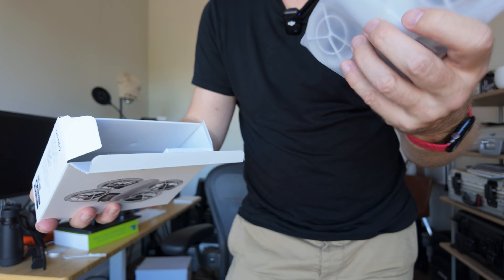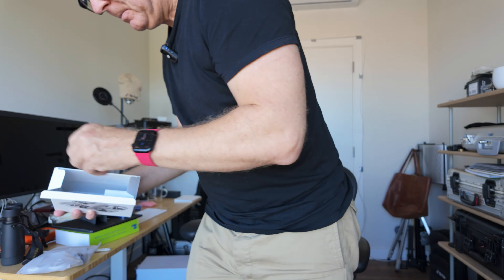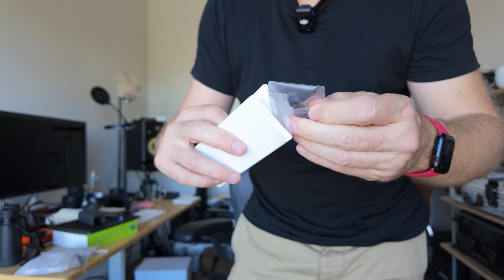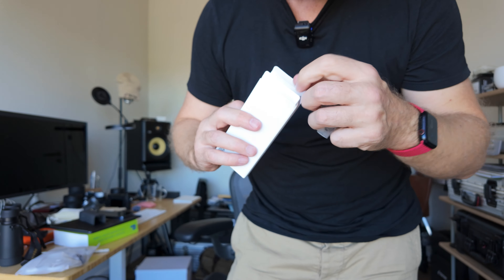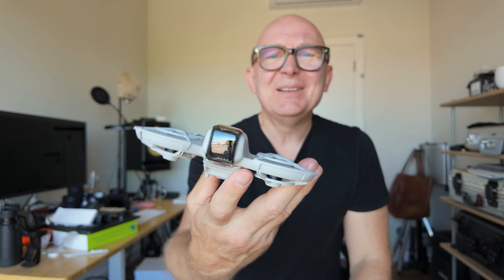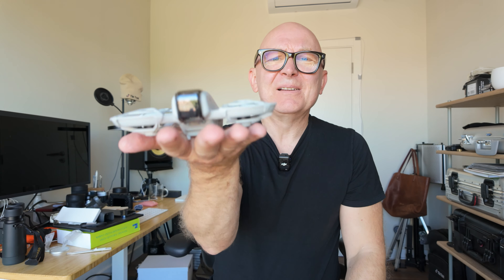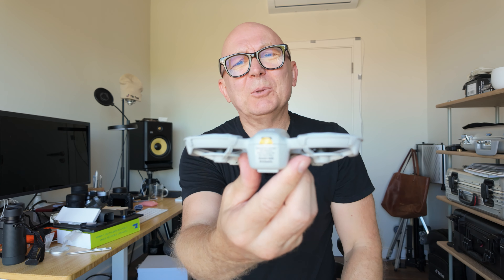Okay, so we have the drone itself, some spare propellers — two spare propellers — a cord, and a screwdriver. It looks like a toy. It's extremely small, just like this, with one battery.